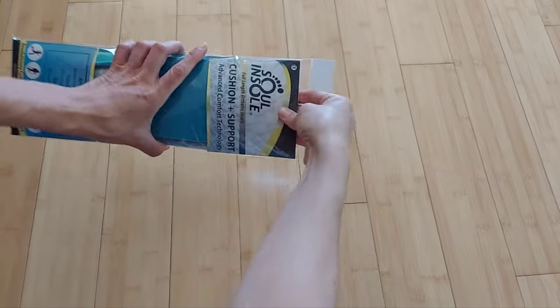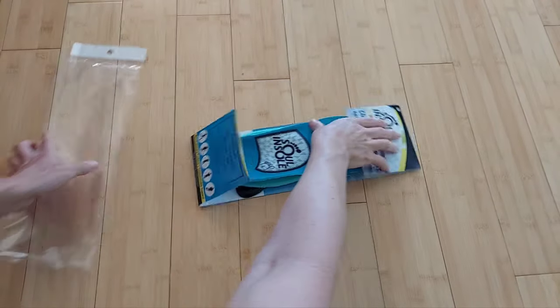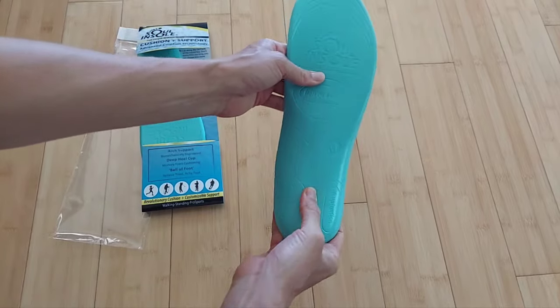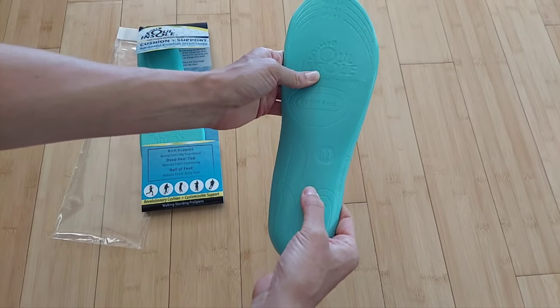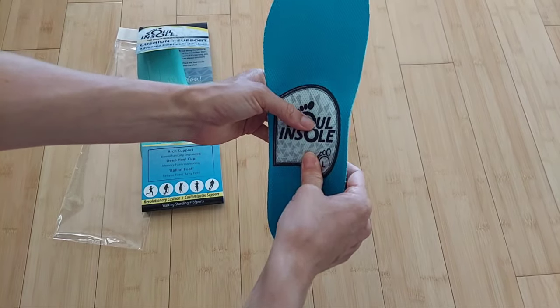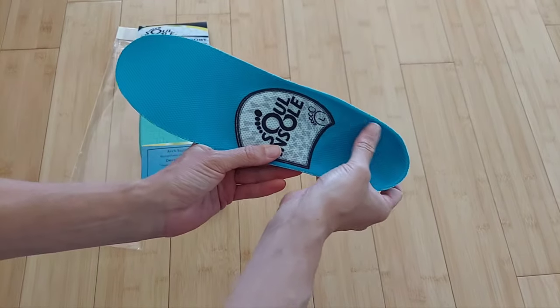This is the Sole Insole Base — it's a full-length, fully customizable orthotic made of our specialized memory foam. It's soft and cushioned but also supportive, and it bounces back to its original shape.